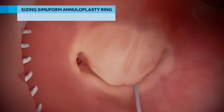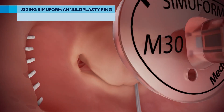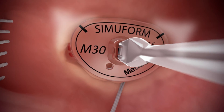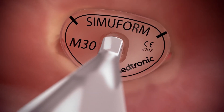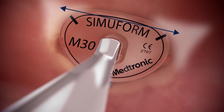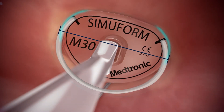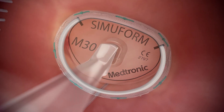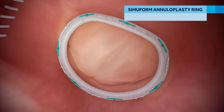To determine the proper SimuForm semi-rigid annuloplasty ring size to implant, lower the sizer onto the valve annulus and align the trigone markers on the sizer with the trigones. Determine the appropriate mitral ring size by locating the sizer with a trigone marker spacing that best corresponds to the intertrigonal distance. The outer edge of the sizer corresponds to the stiffener of the ring and shows where the ring will sit on the annulus. SimuForm rings are sized using intertrigonal distance.